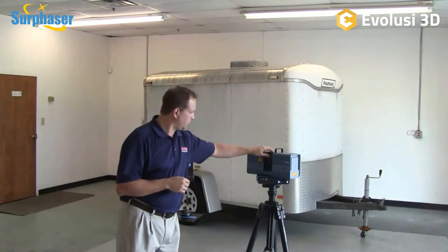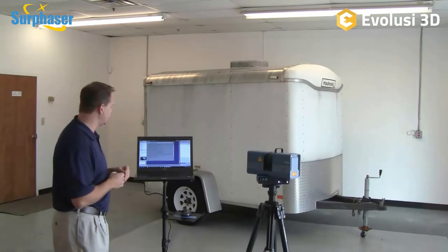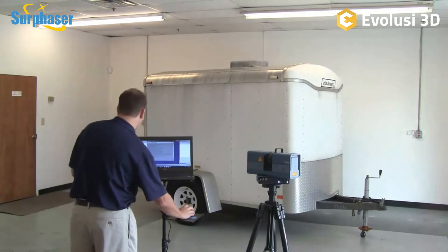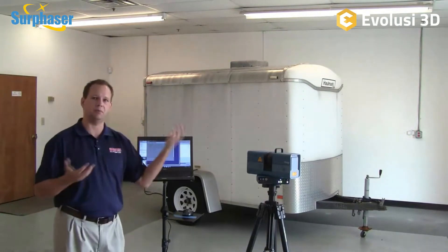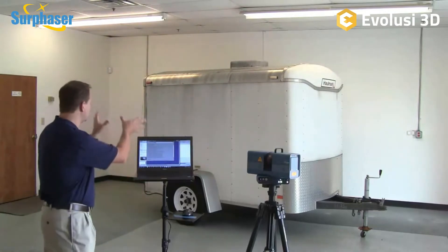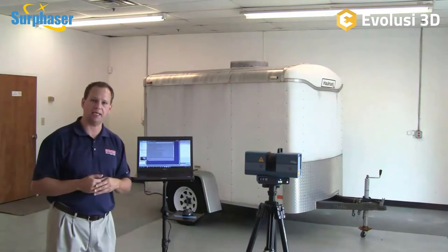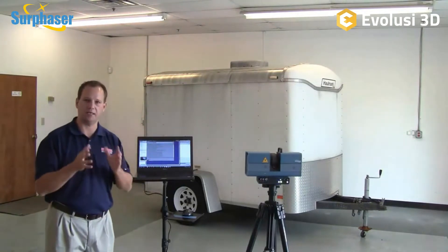What we're going to do first is a preview scan. Most of the time we don't do a full 360 by 270 scan — we're scanning a specific object in an area. A preview takes a very quick low-resolution scan that allows us to window in on the area or areas we want to scan, and then it goes back and scans that area at a higher resolution that we control. We can completely control the density of the data with lines per degree.